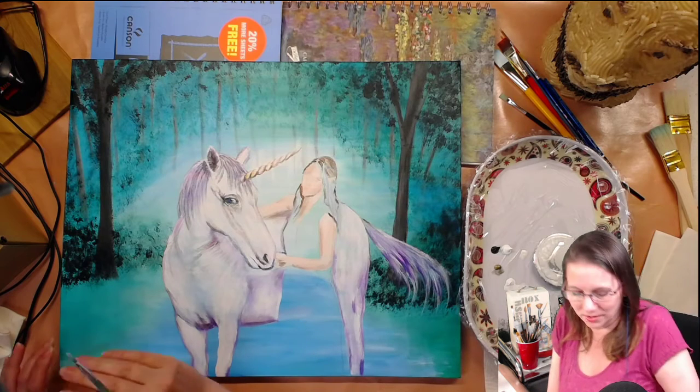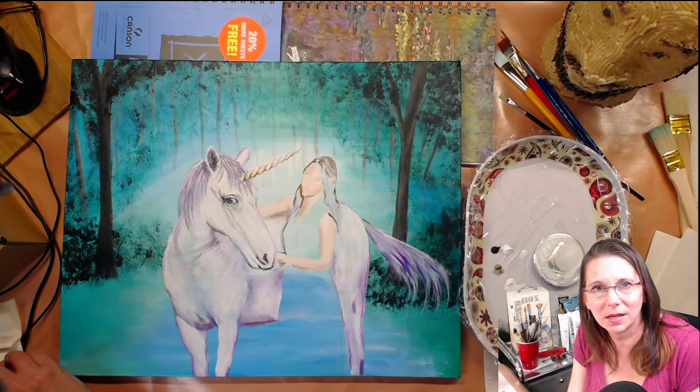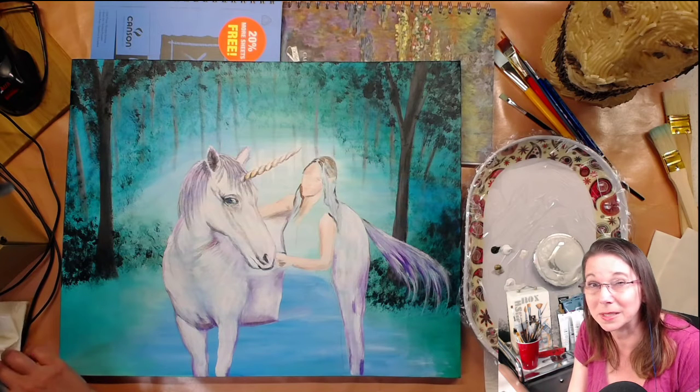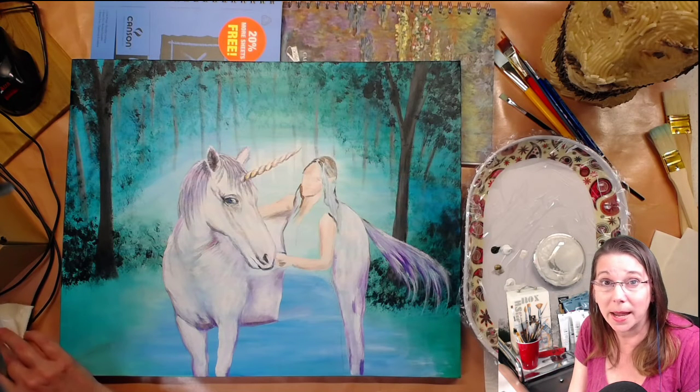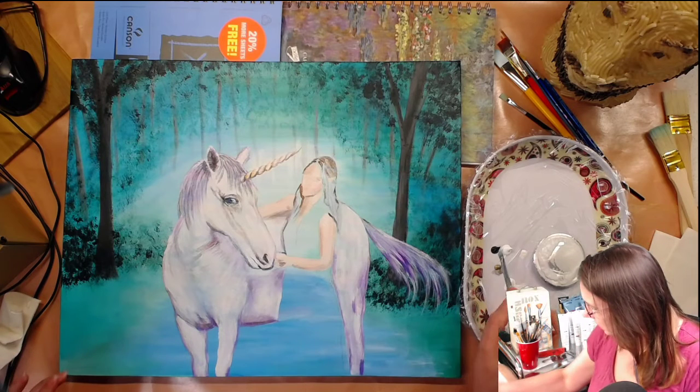It's so good — it's like Harry Potter level good writing. The writer's name is Brandon Mull, M-U-L-L, if anybody ever wants to look up the series Fable Haven, you're gonna love it.